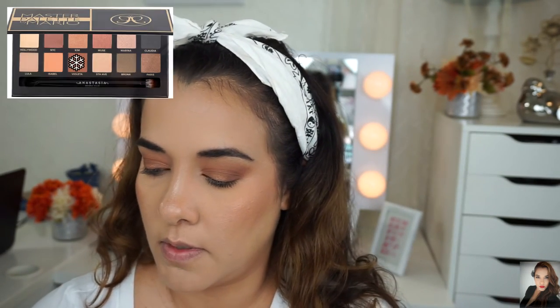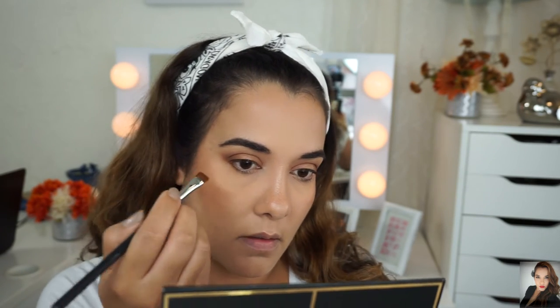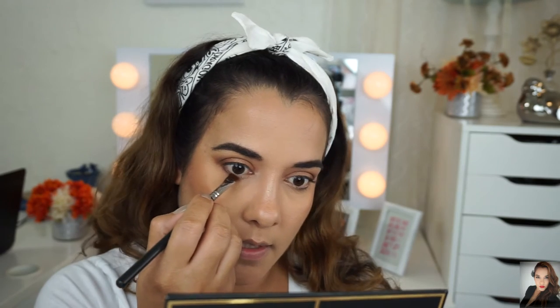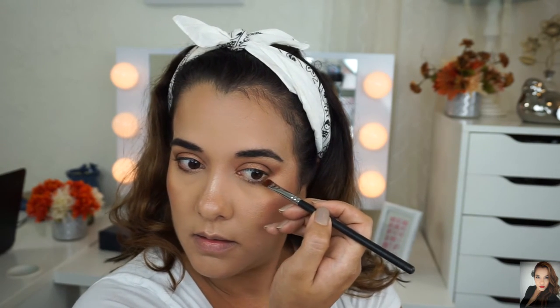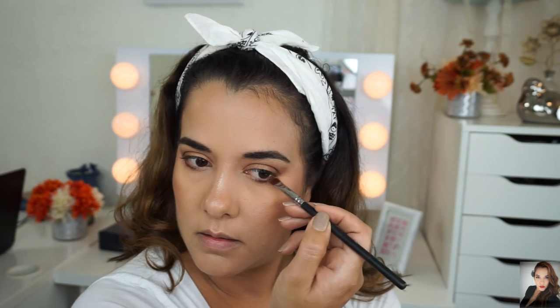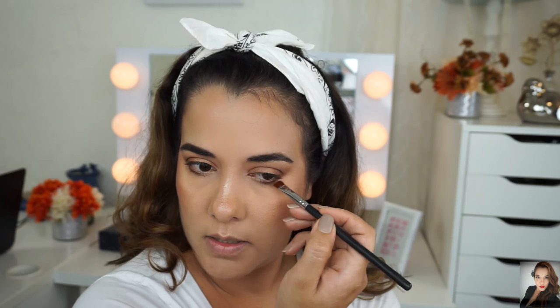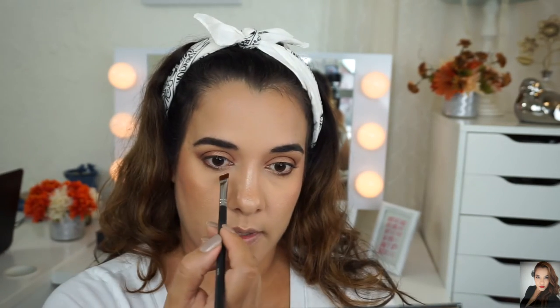Moving on to the bottom lash line — I'm going to use Violetta first. I'm going to keep Violetta really tight right on my lash line. I don't think I'm going to bring it all the way in — actually, I think I'm going to keep it halfway in. You know what, it's going all the way in.